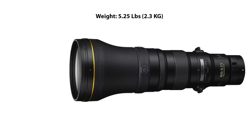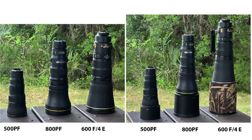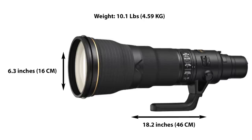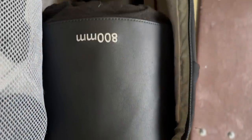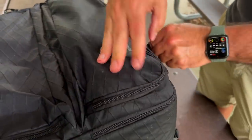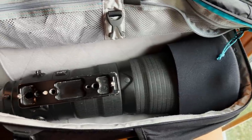As for size and weight, the lens weighs in at just 5.25 pounds and is 15.2 inches long with a front diameter of 5.6 inches. You can see how it compares to the 600 f/4 and the 500 PF, both with and without hoods. By comparison, the 800-5.6 AFS is 10.1 pounds, 18.2 inches long and has a front diameter of 6.3 inches. So the 800 PF is a major reduction in weight and a nice reduction in size. We discovered I can mount it to the Z9 and place them in my GuraGear Kabuku 30L camera bag, reversed hood and all.